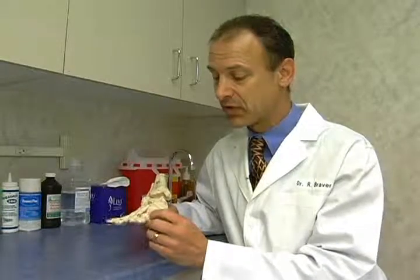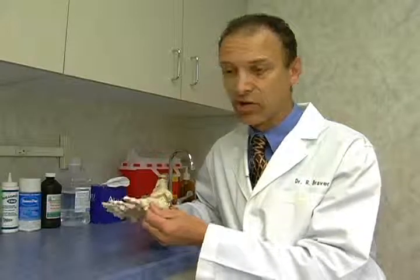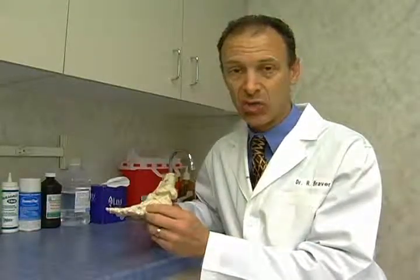This becomes a stiff joint due to arthritic changes. When there's a jamming of the big toe joint, maybe from a previous injury or maybe genetically the big toe is elevated for some reason, it causes a jamming at the joint which leads to changes of the cartilage where the cartilage can get worn or extra bone can form.